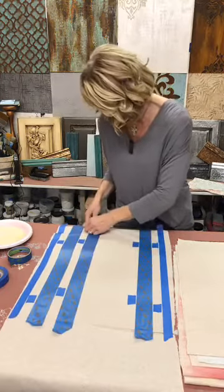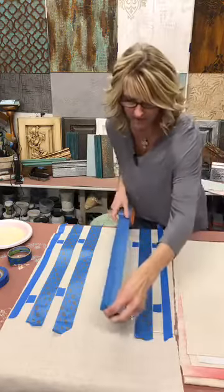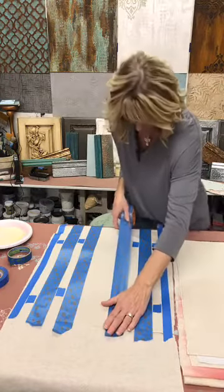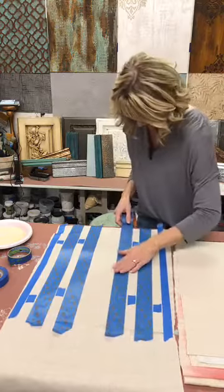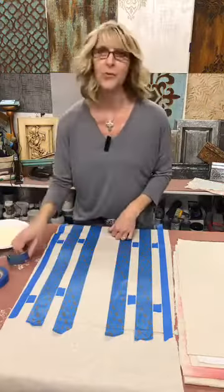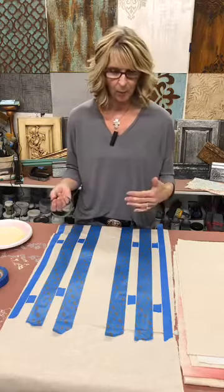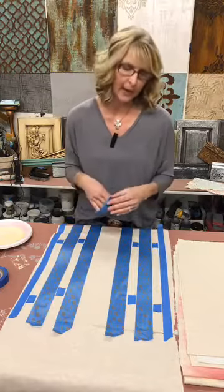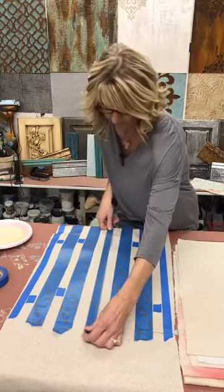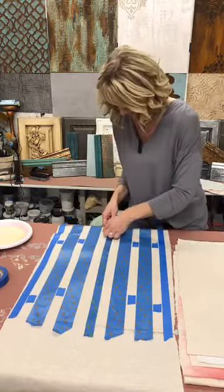Can this be done on any type of fabric? It really can. I would suggest buying some extra yardage just to play on. Even when I was working on this project, I did buy some extra fabric so I could play and test out all my techniques — wanted to see how the paints actually reacted to it. It can work; you just want to make sure you get some extra fabric and just play around.